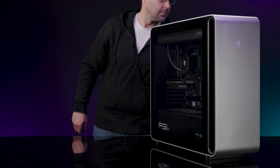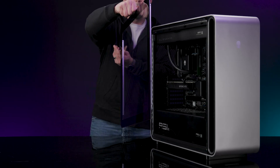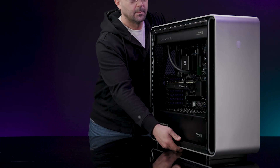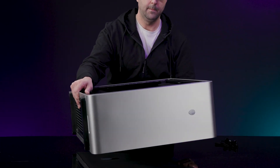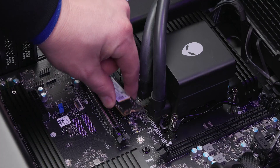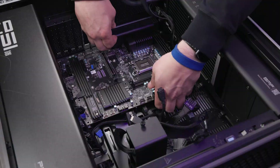Before you begin, ensure that you use ESD protection when working inside your computer for your personal safety. Check if your third-party motherboard is compatible with a PSU. If it is not compatible, remove and install a PSU that is compatible with your third-party motherboard. Disconnect all the cables and components attached to the system board and remove it.